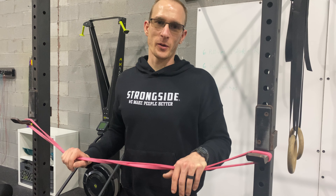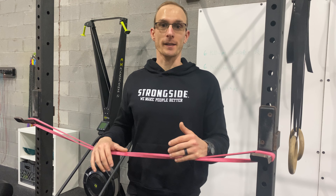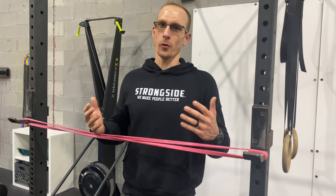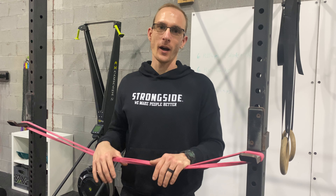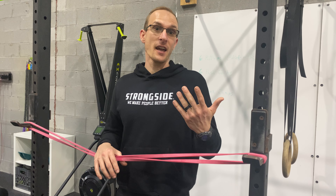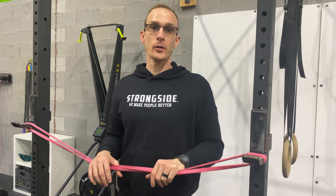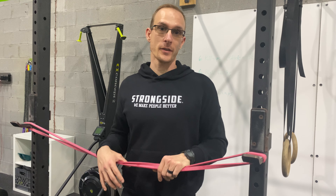Hey, happy Whiteboard Wednesday. Today I want to talk to you about shoulder mobility and shoulder flexibility — in essence, shoulder health. That's a big deal. I know you don't like feeling uncomfortable, and I know a lot of the movements in life or in the gym require your shoulders. So what are some things that we can do to feel better and make other things easier?